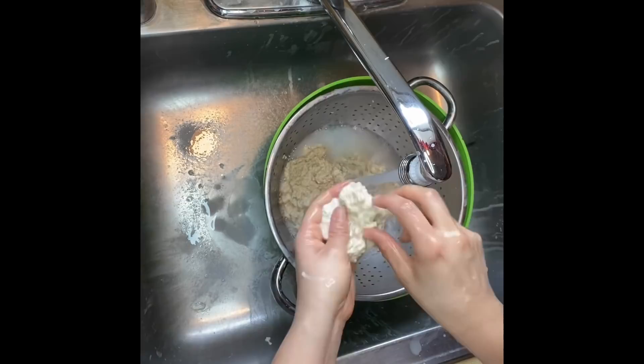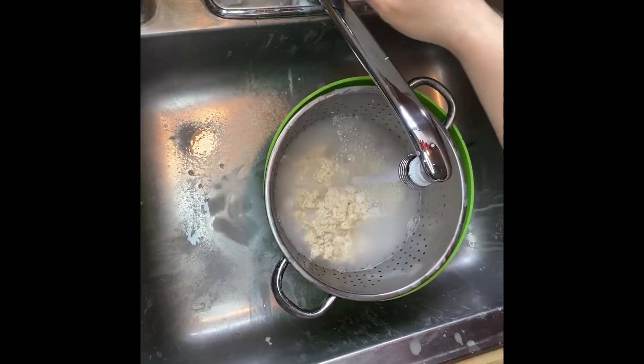This is normally where you will notice that the consistency of the dough changes quite a bit — it should start feeling more stretchy and bind back together to form a ball.